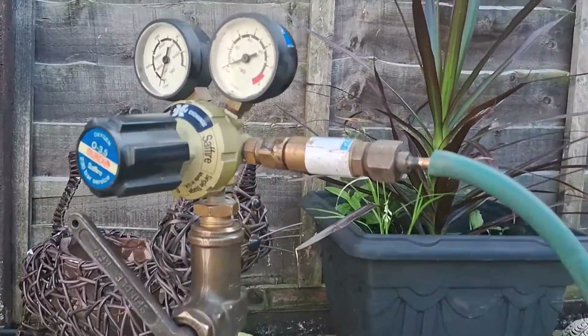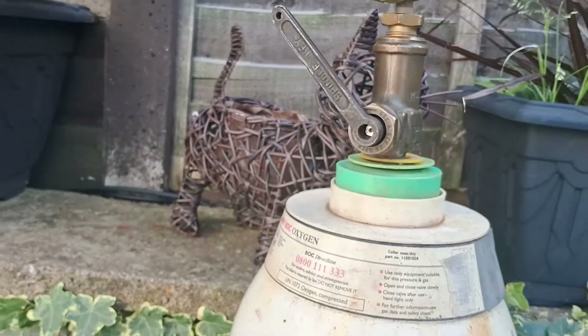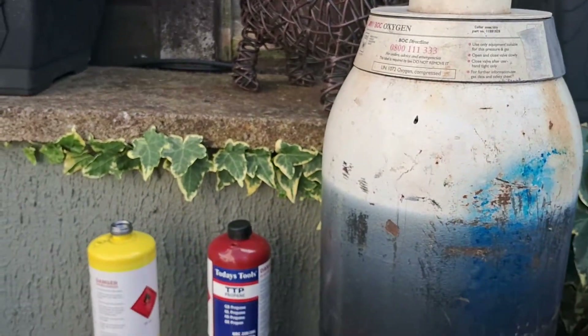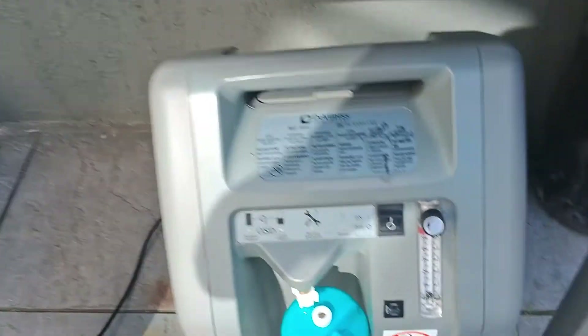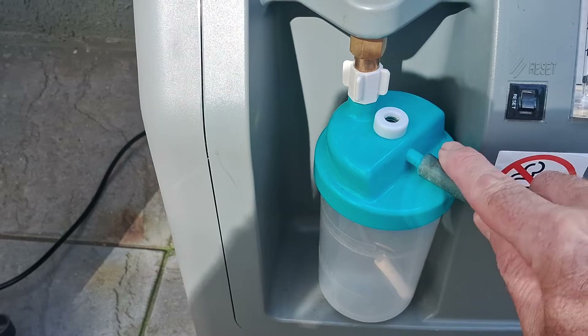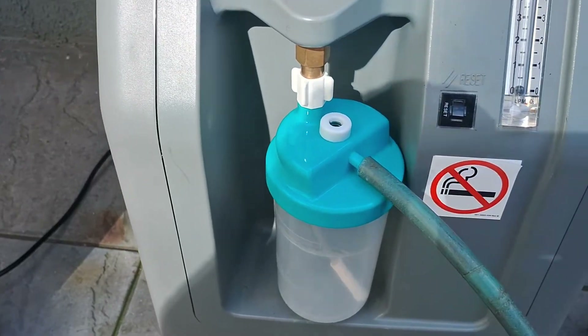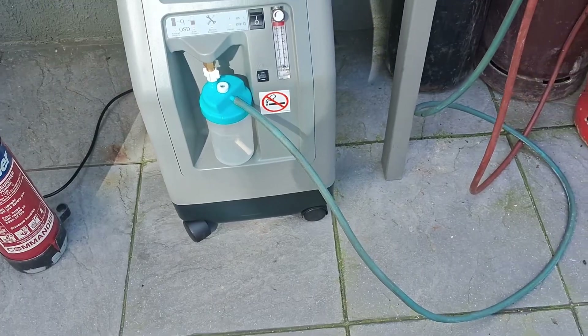So there's my oxygen gauge — I'll just pull that off and we won't be buying another one of those when it runs out. I've got quite a bit left in it, and then all we do is just shove it on there. You don't need a flashback arrester on this side obviously.